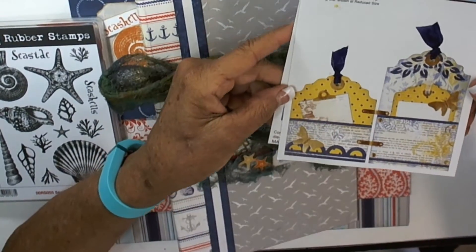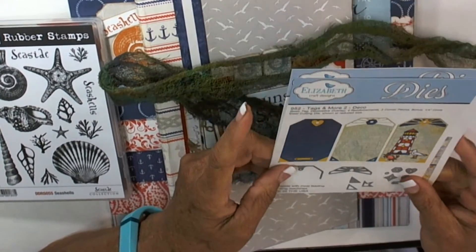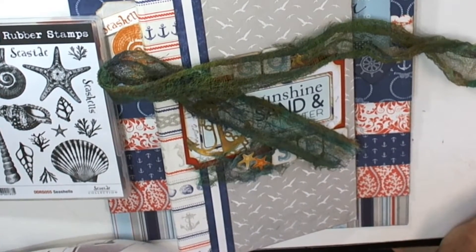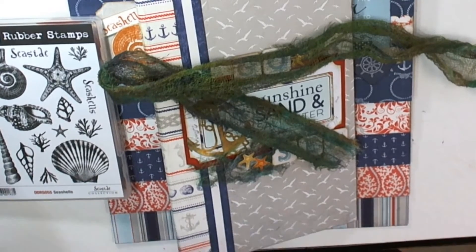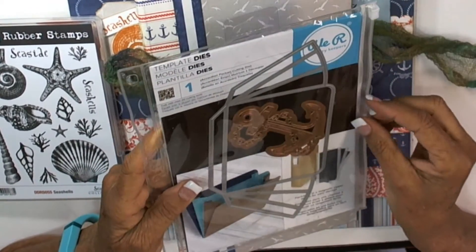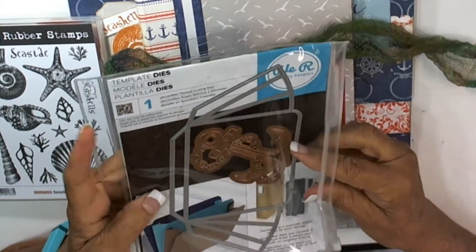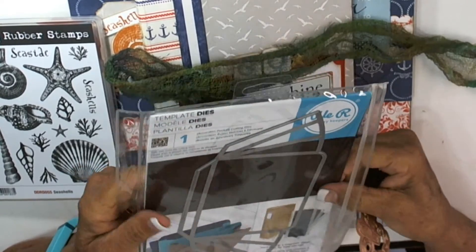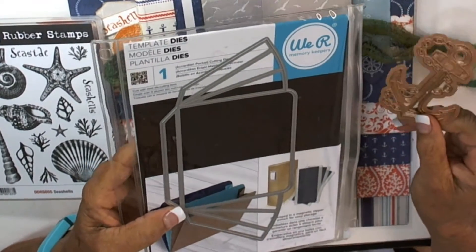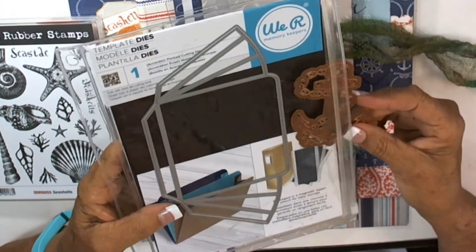I also used Elizabeth Crafts tags and die cuts, and they were fun to use. I used the We Are Memory Keepers pocket accordion pocket cutting die. And I can't remember whose anchor this was, but this pocket die thing comes with a magnetic holder so it stays in there and you can obviously put more than one in there. So I put what I'm going to use for my projects - the thinlits. You can see it's an anchor and then the pocket.